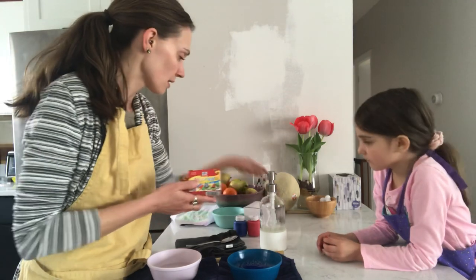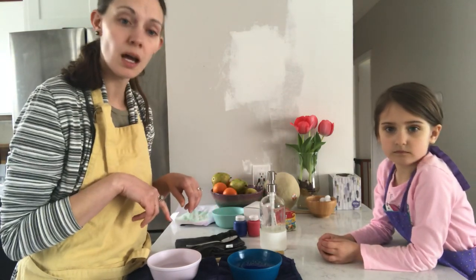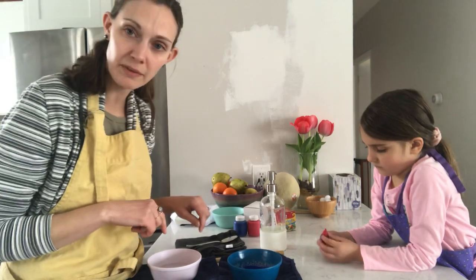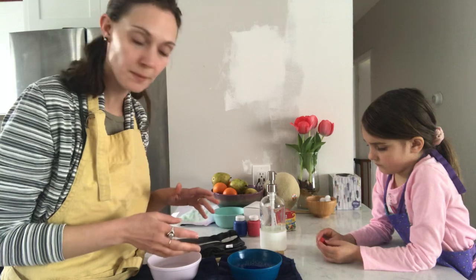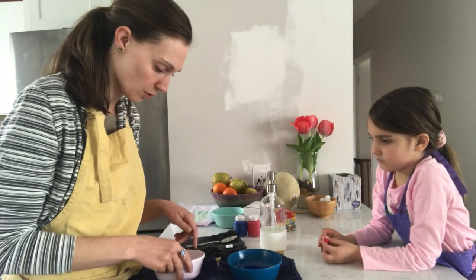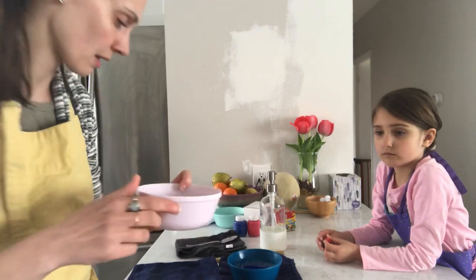The one that worked the best is actually regular food coloring. We used about ten drops, so that's what we're going to do right now. We have a bowl partially filled with water — you can see right there — and it doesn't really matter what the temperature of the water is.